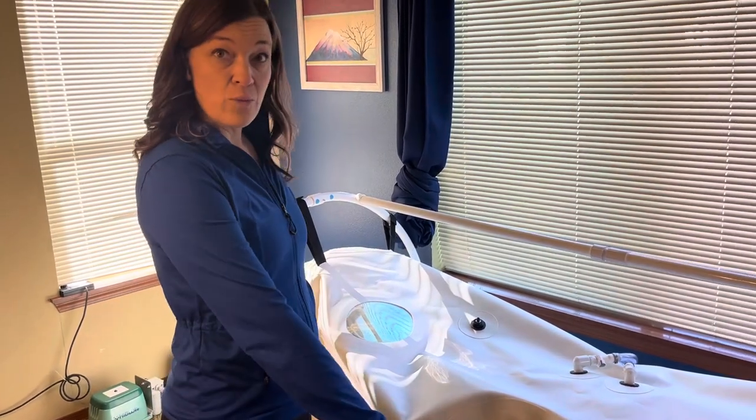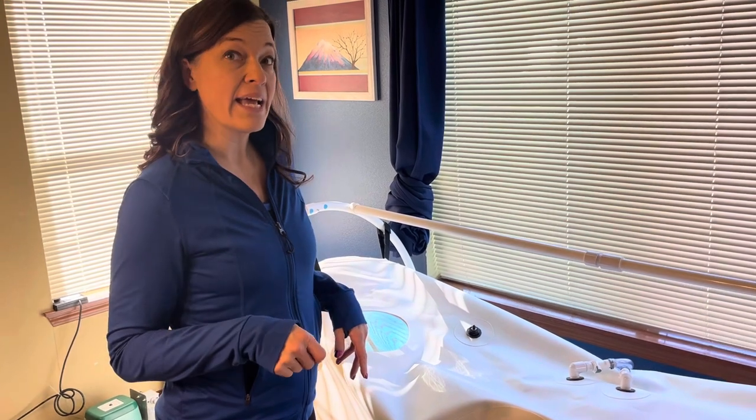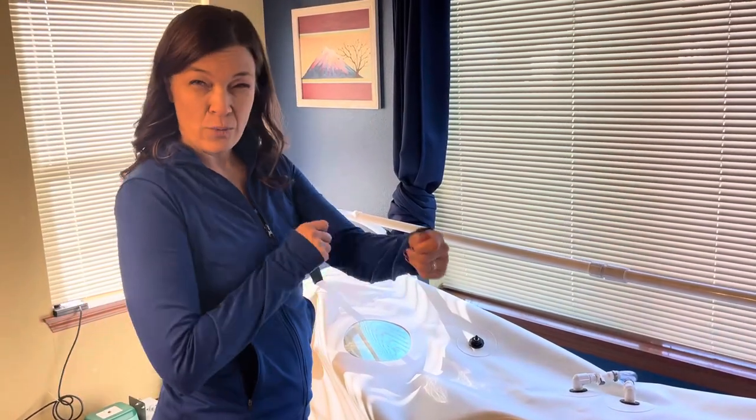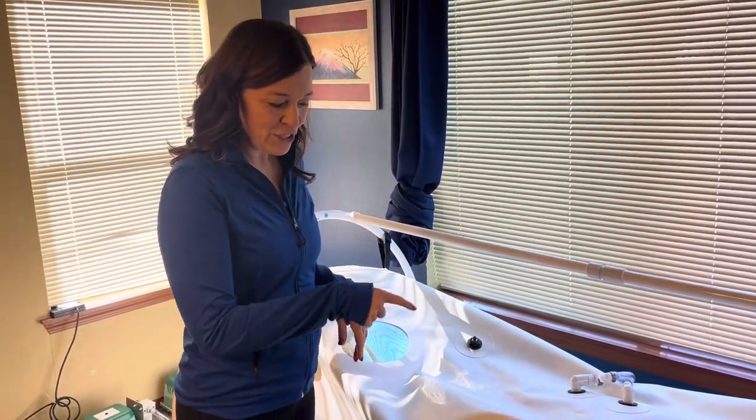The zippers are configured right now for self-use. I have videos on 123HBOT — both my website and my YouTube channel — on how to reconfigure that. Very easy, but that's not what this video is about. I just want to show you how I get in.